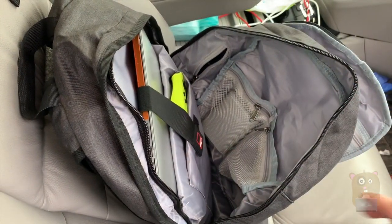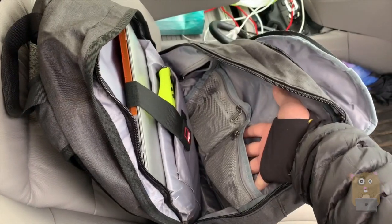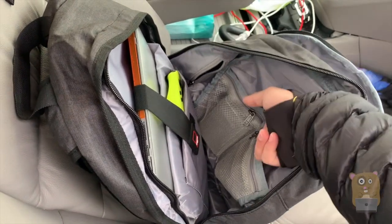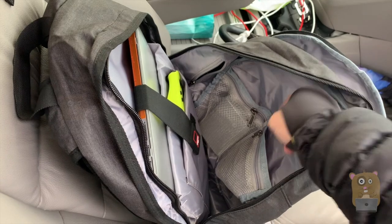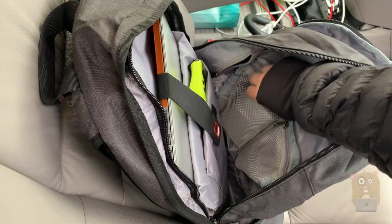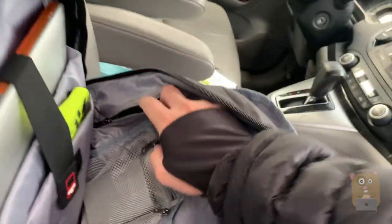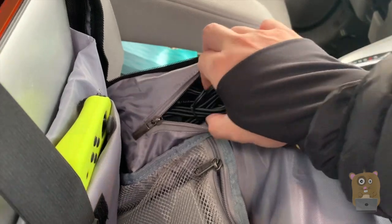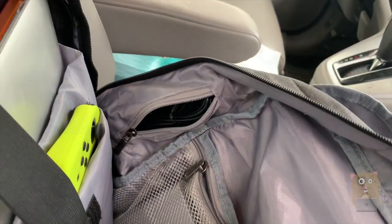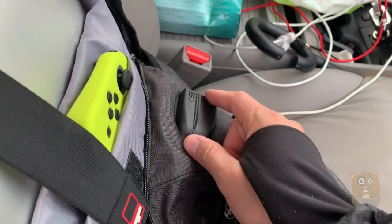There's plenty of room on the inside for additional accessories and gadgets — two pockets. On the opposite, flip side, these are zipper closures. I already have my battery pack in here. This is where the cables are routed — the auxiliary cable and the USB cable, the ones that connect to the outside ports.